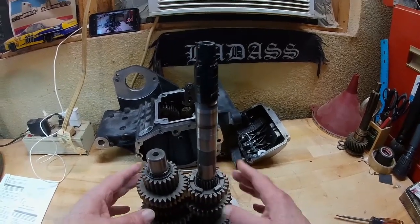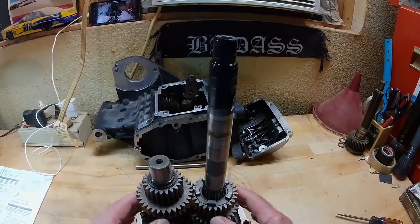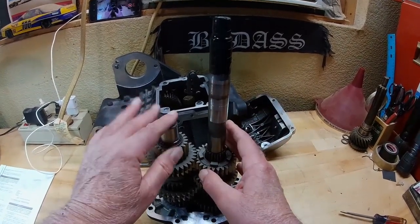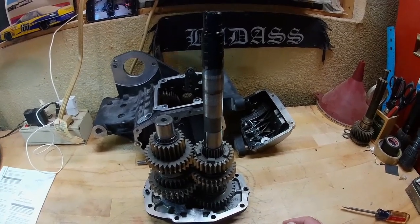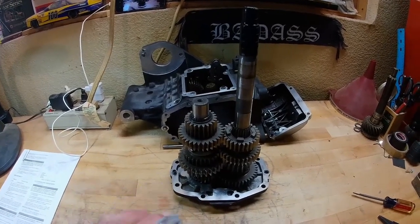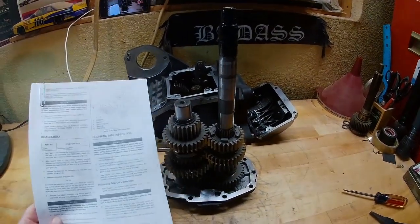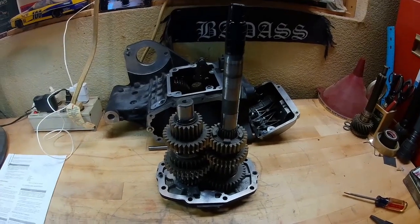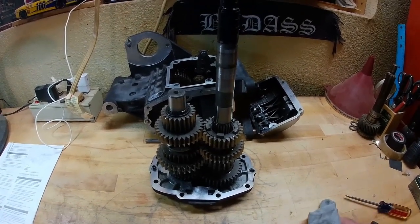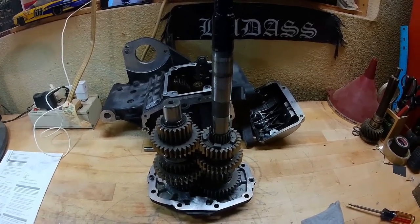This is the gear set out of the transmission. Today we're going to be stripping all these gears off and taking the countershaft and main shaft out so we can get it rebuilt. One thing you need to do before you start this job is make sure you have your service manual — it gives you step-by-step instructions. Unless you do this for a living every day, you need to have it, because you don't want to get things mixed up, and it's very easy to do.